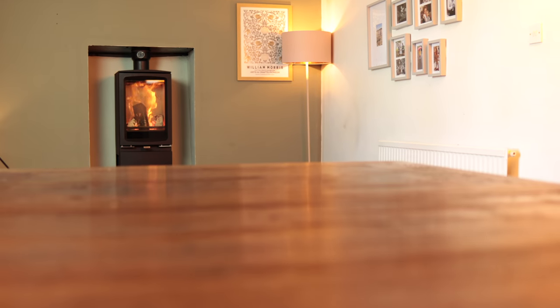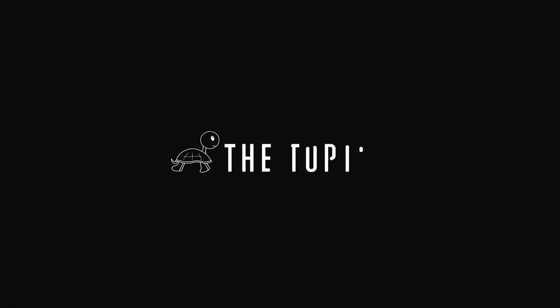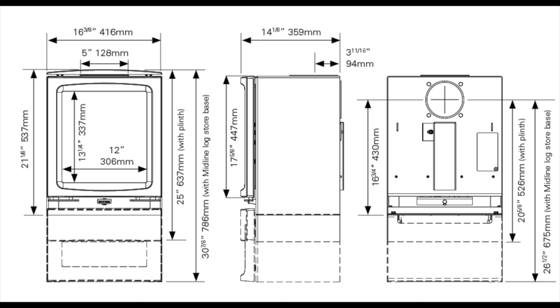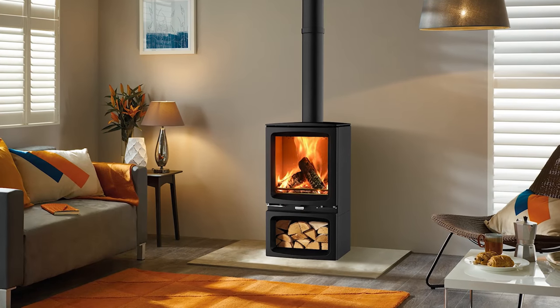This is the Stovax Vogue midi tee highline. They make three sizes of this stove: the small, the midi — like this — and the large. And within that, they have lots of different options.